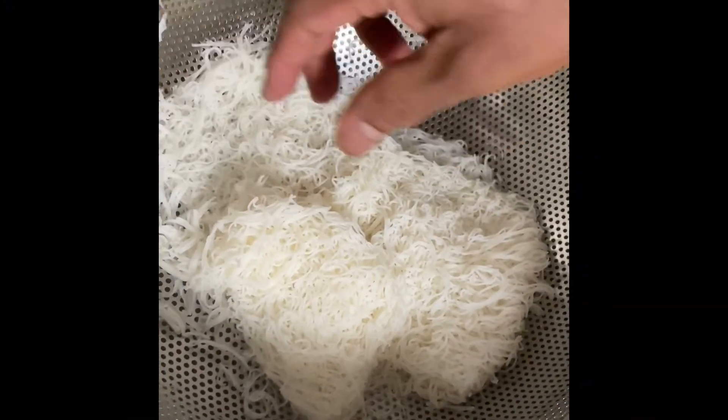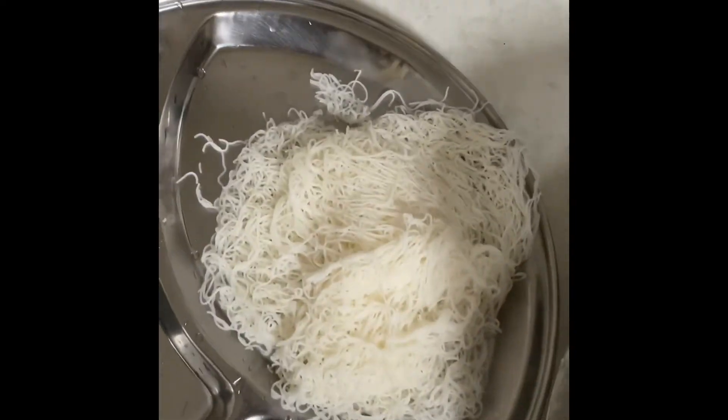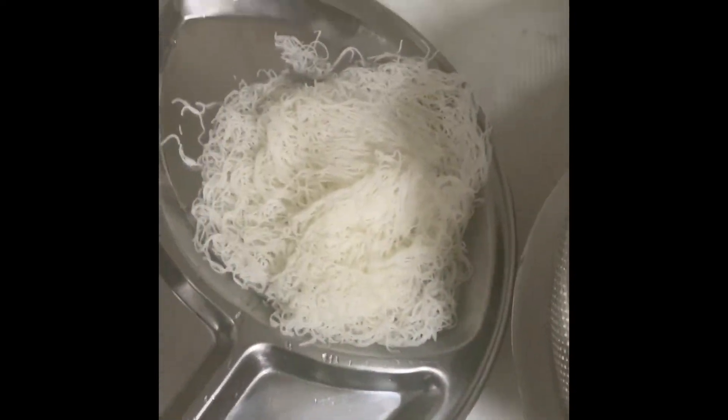And this is the Iriyapun, now ready to eat. Let's have breakfast — very hot. God, it looks awesome. Let's eat. Thank you.